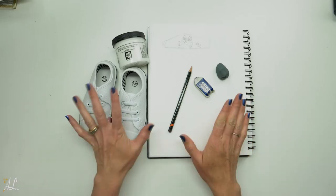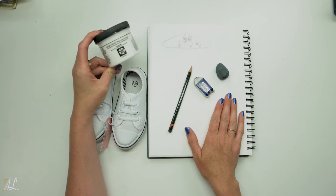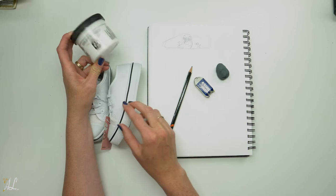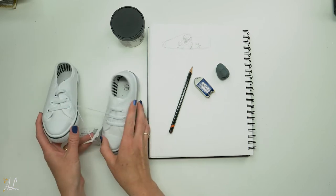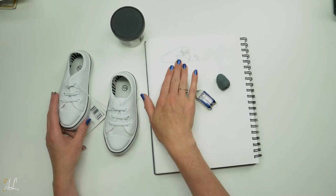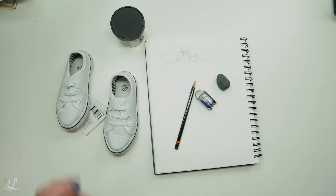Hello everyone! Today we are going to try out Daniel Smith's watercolor ground on some shoes and see how that works out. I have these shoes here for my daughter and she decided she wanted me to paint Stitch on it. I did a couple different mock-ups and she loves Lilo and Stitch with the ducks, that scene, so that's what we're gonna do today.